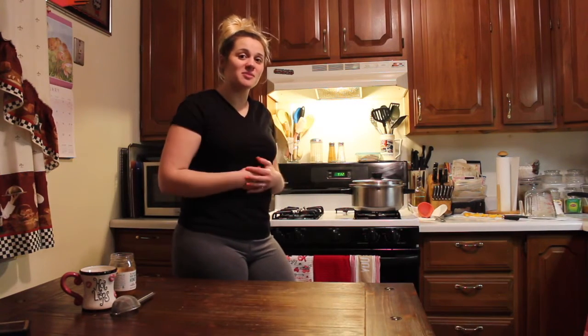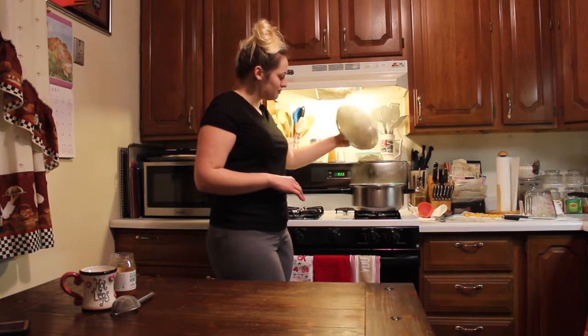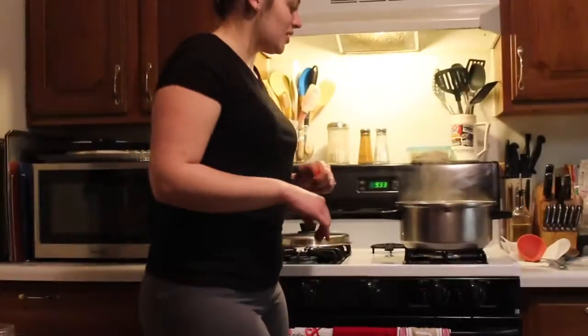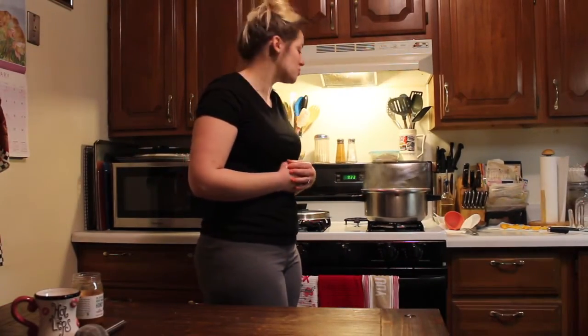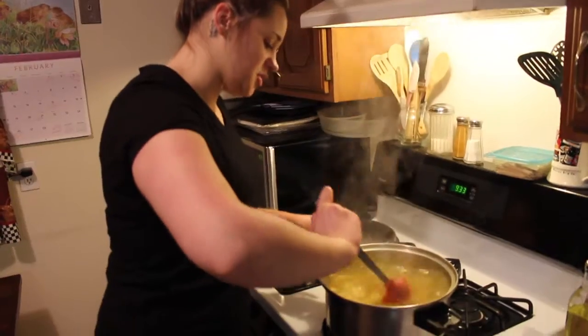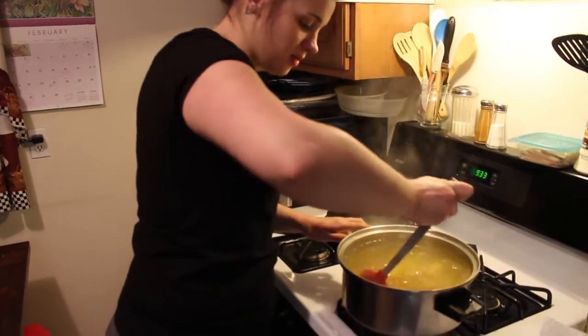We already turned it off about five minutes ago and left the lid on to let it steep. At this point you want to try to get as much juice out of the lemons as possible — give it a nice stir. I'm taking the ladle and trying to push out all of the lemon juice.